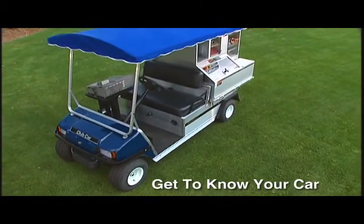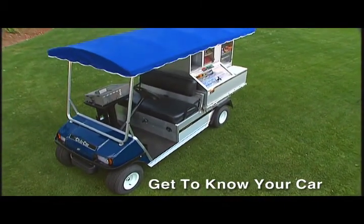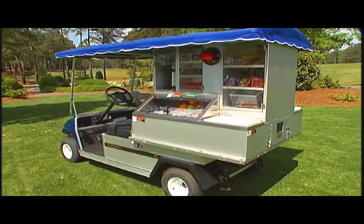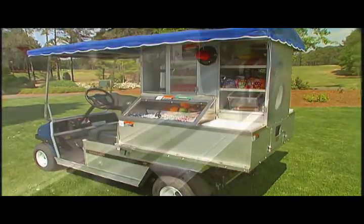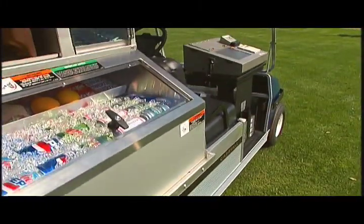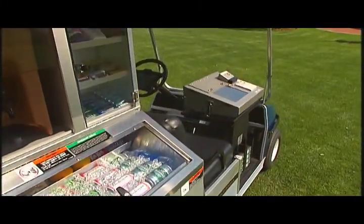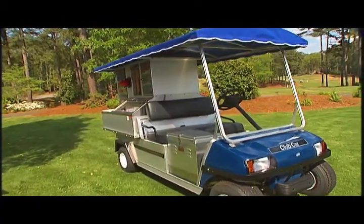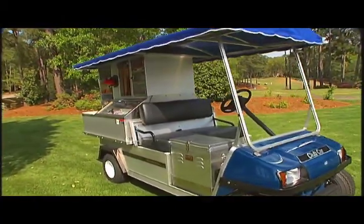In order to be fully prepared, it's helpful to be familiar with the equipment you'll be using on the job. As part of your training program, you should have read the owner's manual and viewed the safety training videos supplied with each unit. Along with that training tool, I'd like to take a moment now to help you learn a bit more about Club Car's food and beverage car you'll be using on the job.